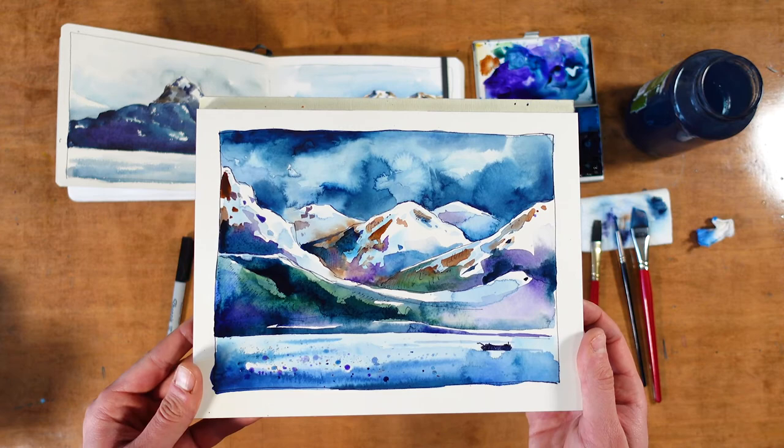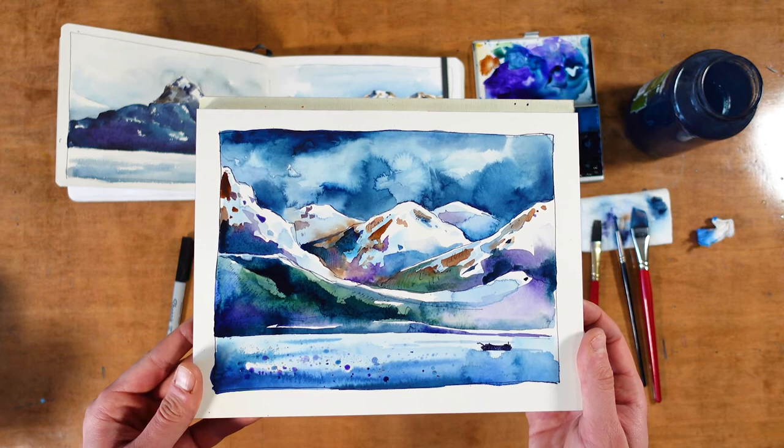There you have it — Kachemak Bay, a little boat, huge mountains. I mean, what more could you need? Well, maybe one more coat on the boat, but I think that's always the case so that goes without saying. And I just realized I forgot the bald eagle — well, okay, that'll be its own painting later.